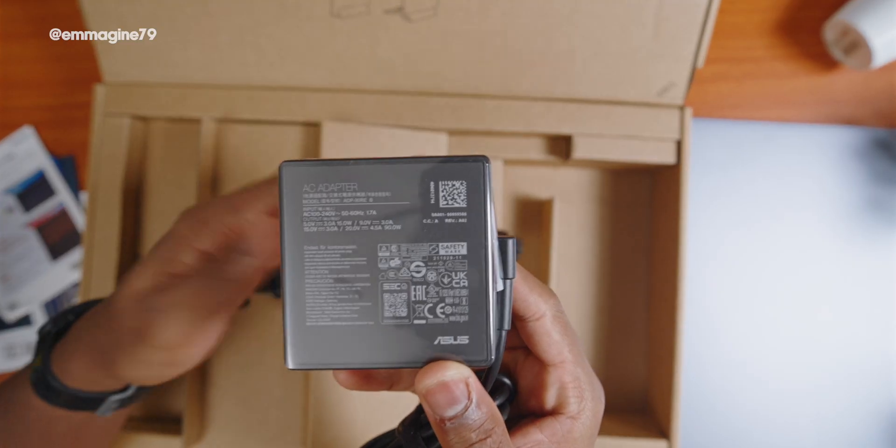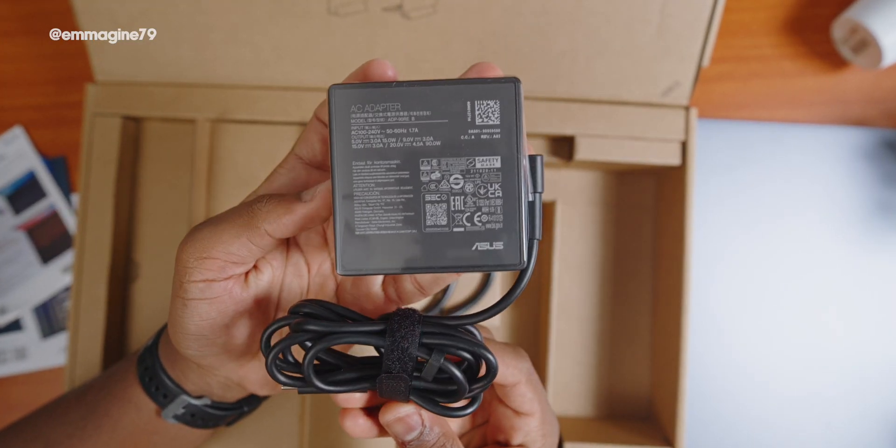The power brick on this Vivobook S16 OLED is 90 watts, compared to other ASUS devices I've used which come with 65 watts — meaning you should theoretically be able to pull more power when plugged in. Lastly, let's talk about the speakers — I carried out a sound test.